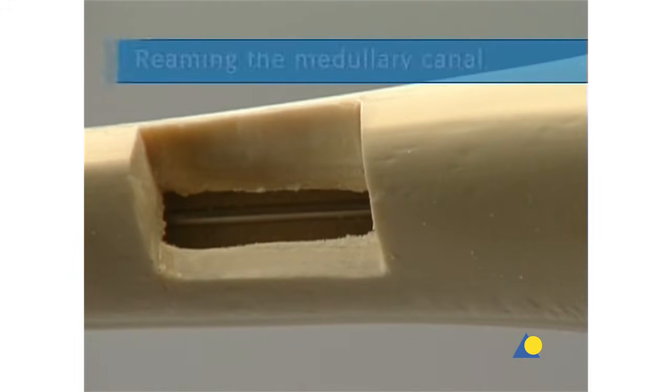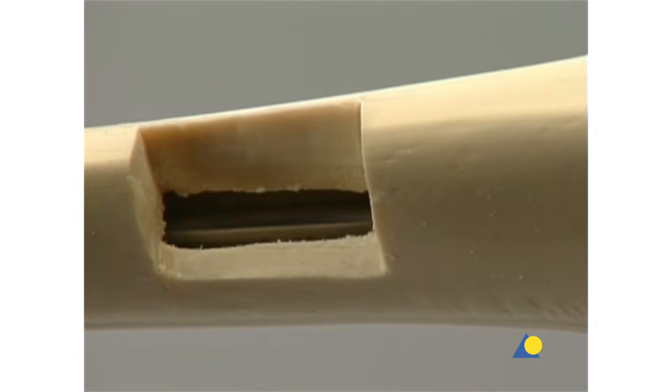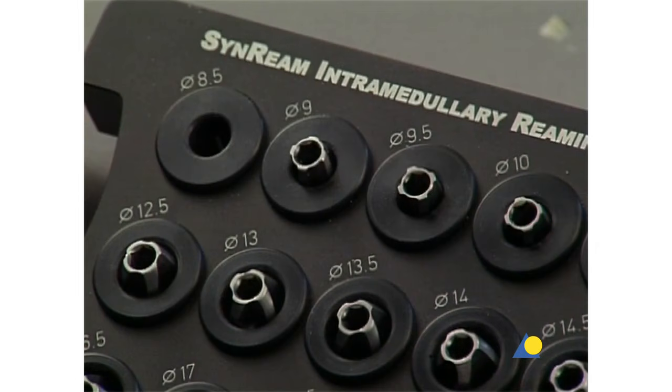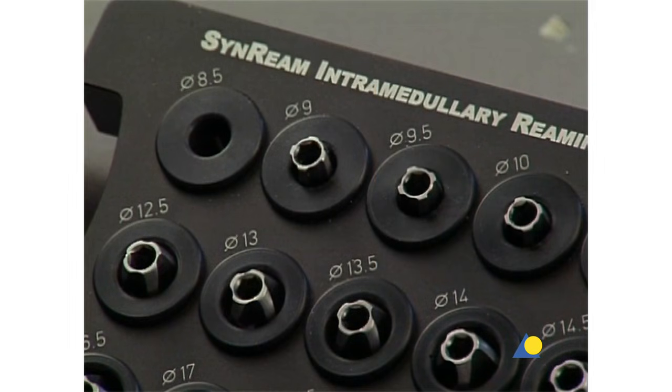If necessary, the medullary canal is enlarged to the required diameter with the medullary reamer. In a clinical situation, passage through the fracture zone and the correct position of the reaming rod are verified with the image intensifier. Depending on the diameter of the nail, the appropriate diameter reamer heads are selected. In this case, the nail diameter is 9 millimeters, so reamer heads from 8.5 to 10 millimeters will be used.